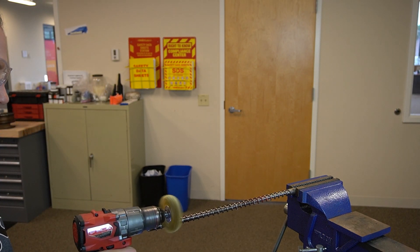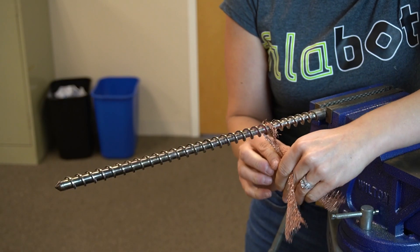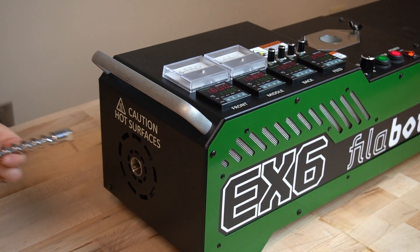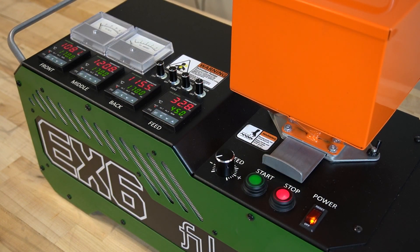If you still have plastic in hard to reach places, take a thin piece of copper gauze and wrap it around one of the flights. Cross over the top and pull back and forth to get the hard stuck pieces out. If you find you still have a spot that isn't coming off, reinsert the screw into the barrel and wait for the plastic to melt again, and then repeat the process of removing the plastic.